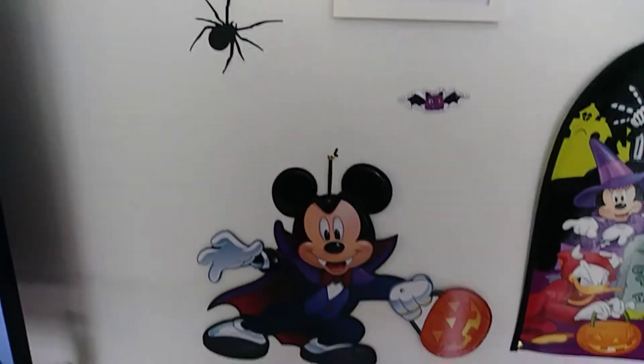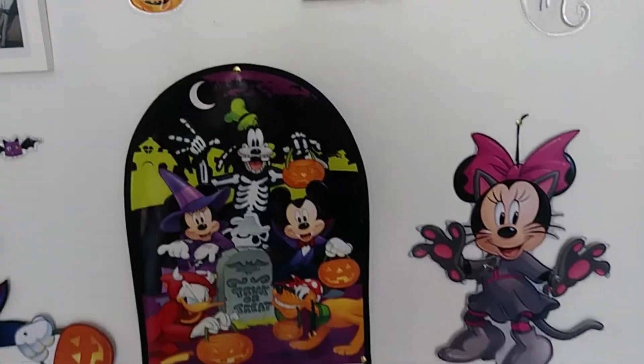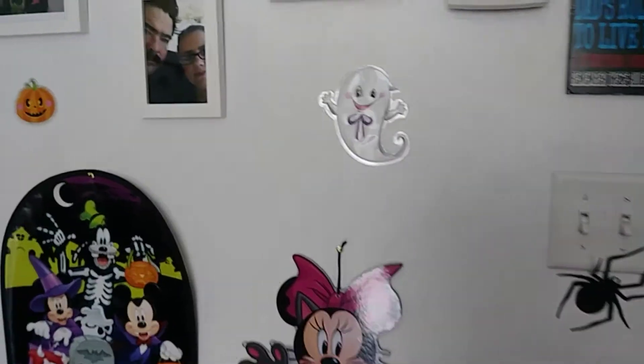This little section right here is next to my entertainment center, where my kids have their little play kitchen. I decided to do a little Disney theme and I really loved how this came out. They really enjoy playing around that area.